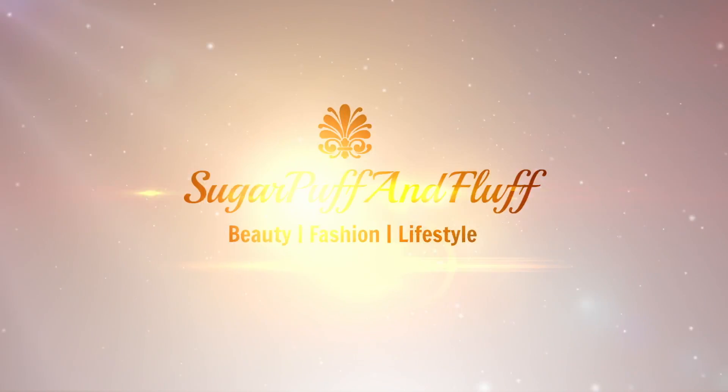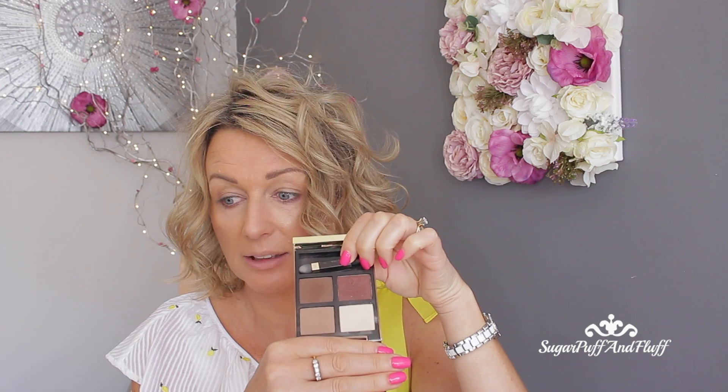Hi everyone, it's Nisha. Today I'm going to do the makeup tutorial with Tom Ford Cocoa Mirage — this is an old matte palette and I really liked it.